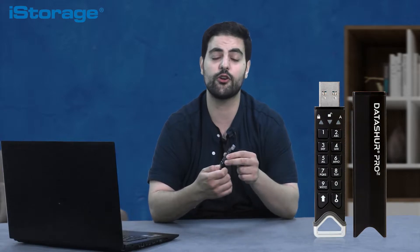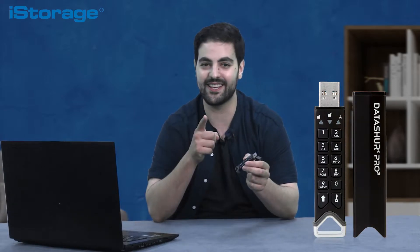Hello and welcome to another video from iStorage. My name is Sami and in today's episode I will show you step by step how to use the DatAshur Pro 2, the ultra secure USB flash drive. Let's get started.